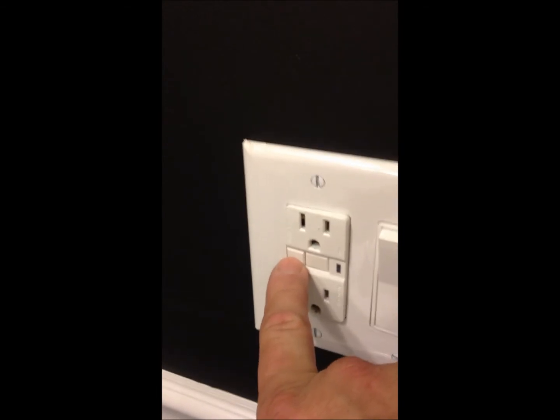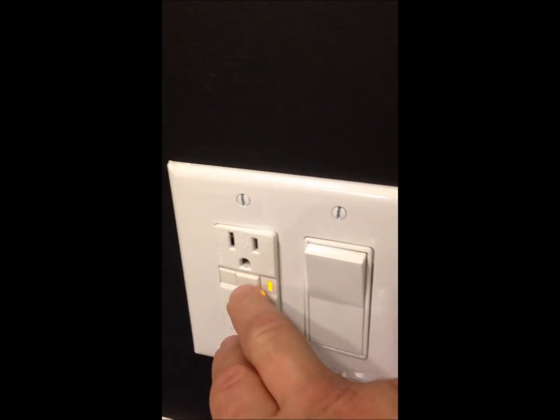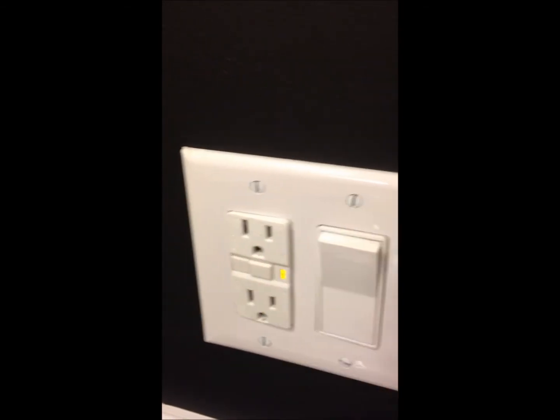To test it, they have a button that says 'test' on it and you just push the button to test it. On this one, the light turned yellow and it popped out on the other button. So right now, if you put a meter on it, there's no power to it.